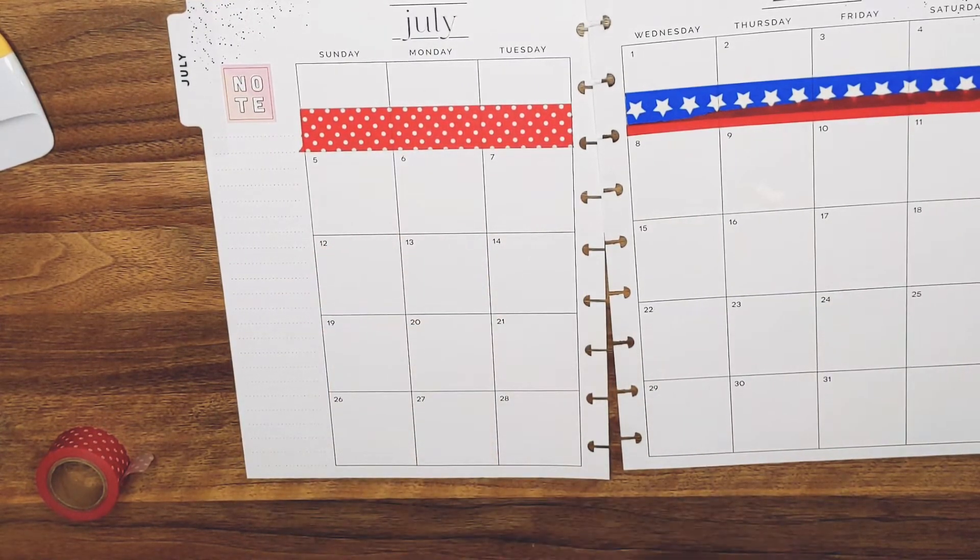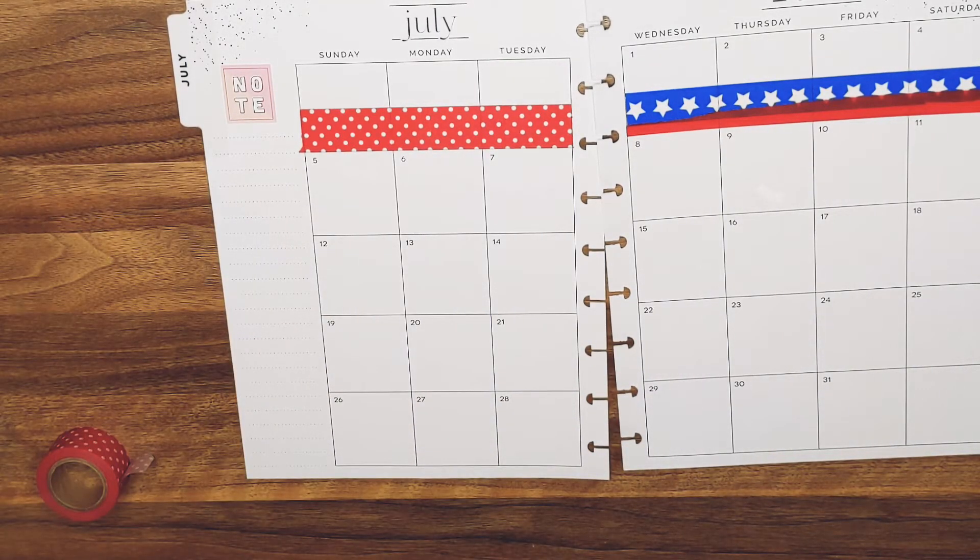So then at the bottom here I think I'm going to put the movie film tape. If I can find the end. So these are mostly going to be — this monthly is mostly going to be washi.